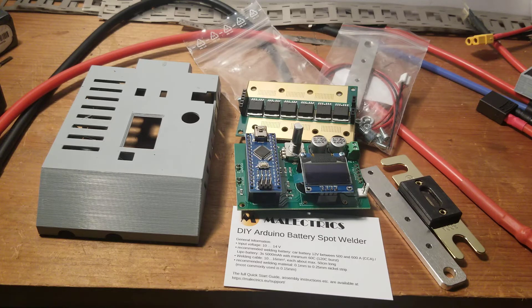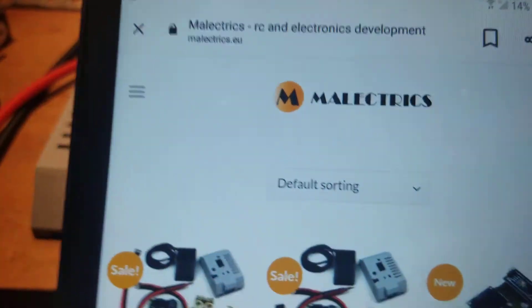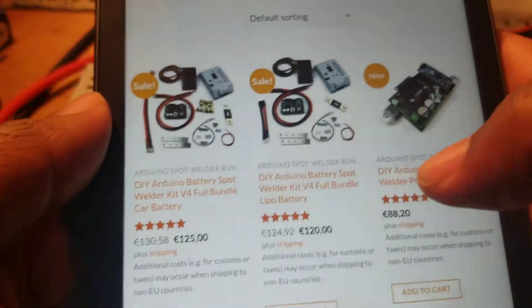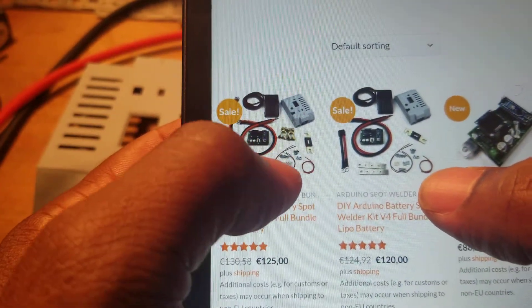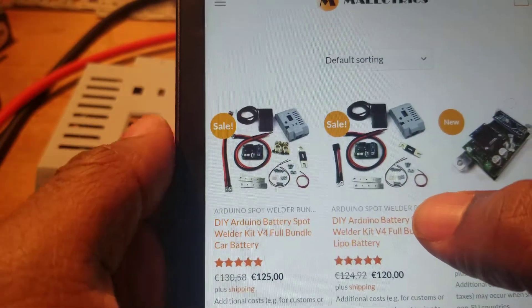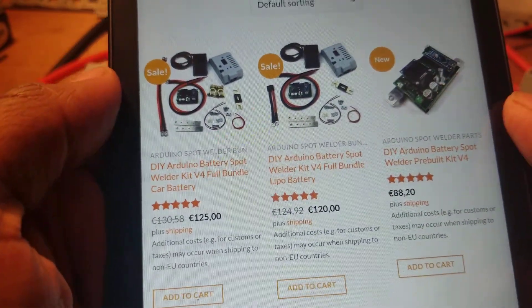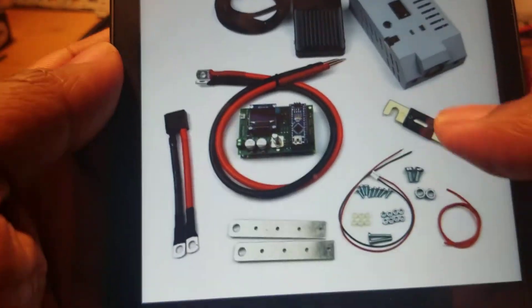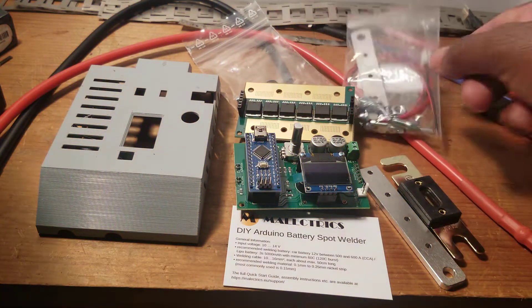Hi everyone, I just purchased this spot welder from a company called Electric — they are in Germany. This is the one I purchased. I didn't want the car battery version because it's going to be too much on my desk, so I decided to go with this. It wasn't sold for 120 euro.